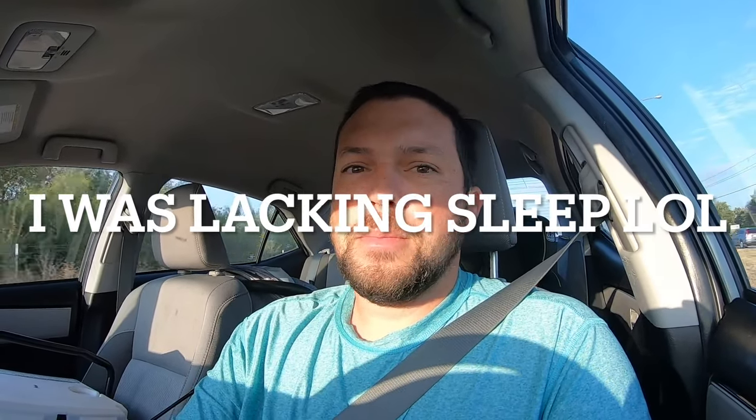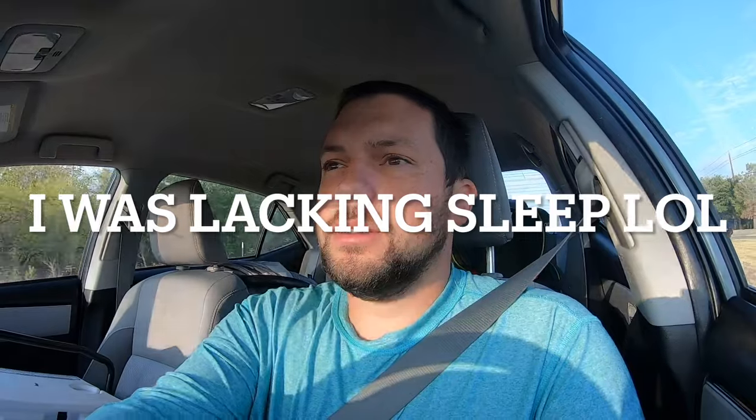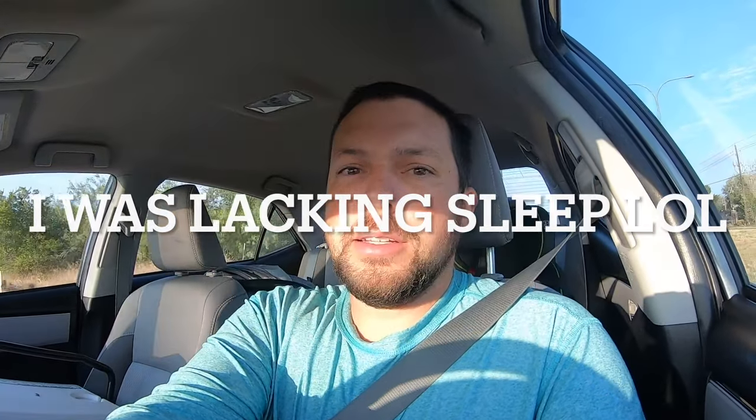Good morning, we are headed to the lake. I left my boat at home, filled up my bucket with just some essentials, and we're going to go attempt to catch some crappie from the bank today. It's going to be tough, but I think it can be done. I'm going to go over a couple of things that really help me locate these fish from the bank.